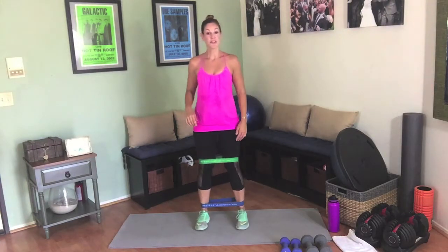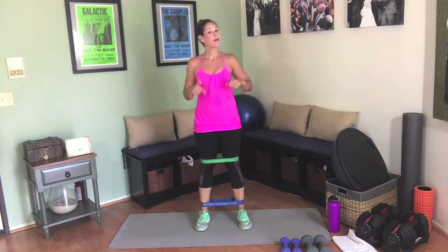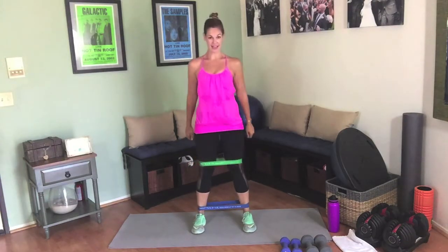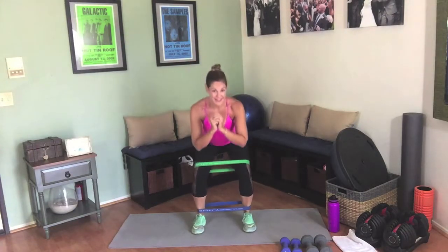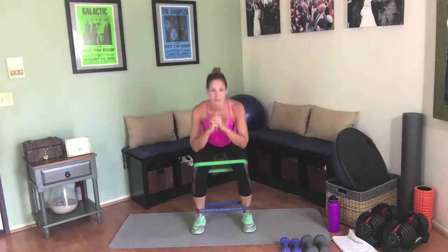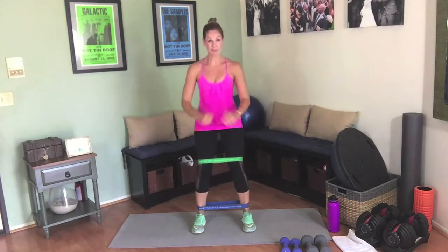Squats — we're going 10 squats, pulse for 3, then come up. Push against the band. Down for 3, pulse — 1, 2, 3 — squeeze. Five sets of pulse squats total, squeezing the glutes at the top each time.